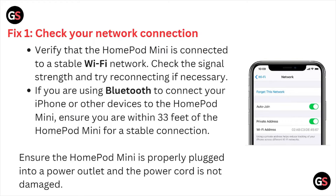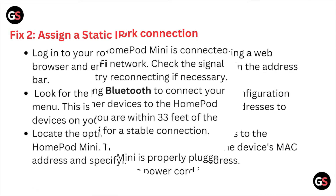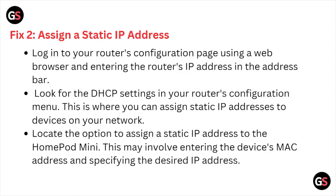Verify that the HomePod mini is connected to a stable Wi-Fi network. Check the signal strength and try reconnecting if necessary. If you are using Bluetooth, connect your iPhone or other devices with the HomePod mini. Ensure you are within 33 feet of the HomePod mini for a stable connection. Ensure the HomePod mini is properly plugged into the power outlet and the power cord is not damaged.